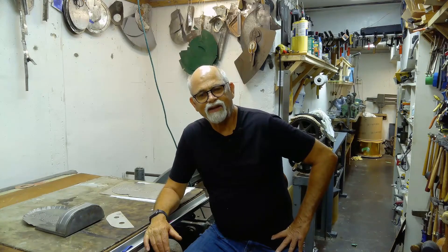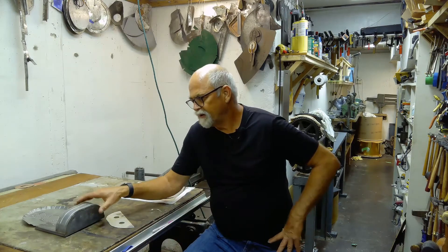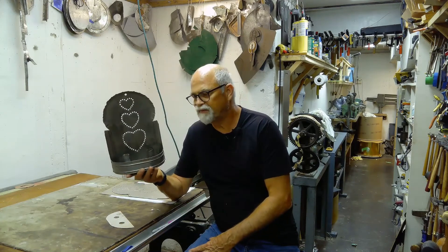Hello, this is Don Zabelanski and welcome to Colonial Metal Smithing. Today I'm going to go over the fabrication of a sconce. Here's the sconce that I'll be fabricating — this is really something; it was probably made by myself 50 years ago.